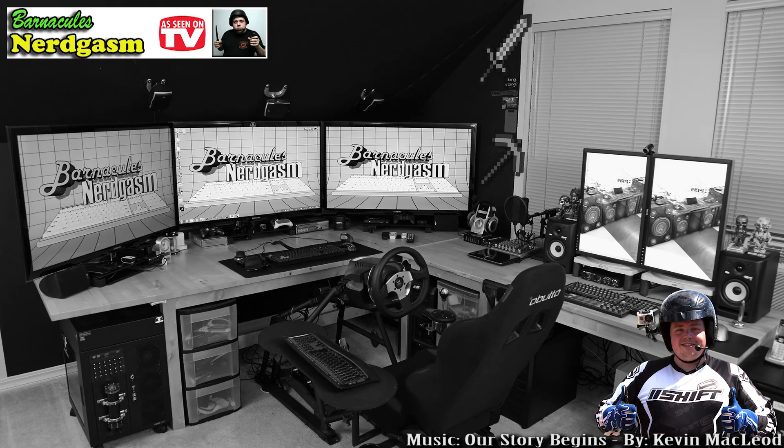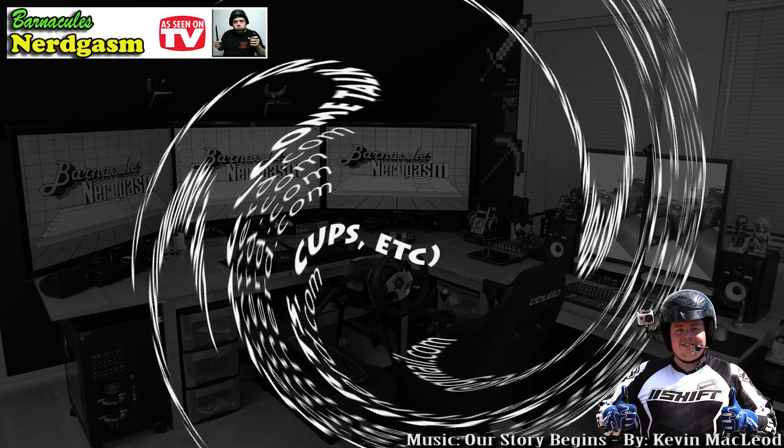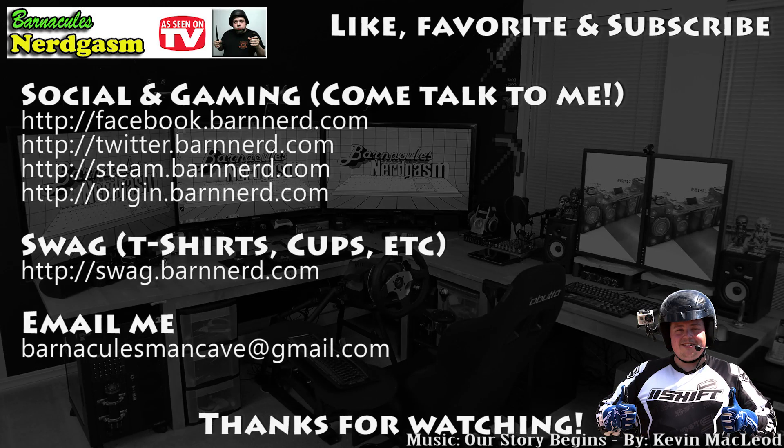I really hope you enjoyed this video. If you did, please like, favorite, and subscribe — it helps me a bunch. Also come follow me on Facebook and Twitter, I love interacting with you guys.